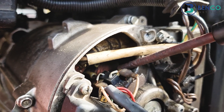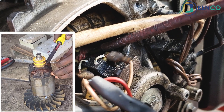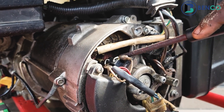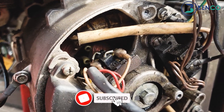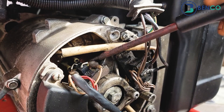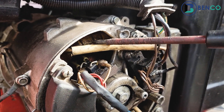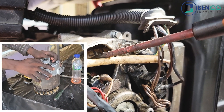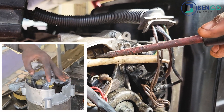First thing first, this is the rotor, or the armature — it is the rotating part of the alternator. I will quickly go pull the starting cord of the generator so you see how it rotates. That is how it rotates continuously when the generator is on, and it works in tandem with the stator or field winding. Both of them working together produce what we call an electromotive force (EMF), or most times called the AC voltage.